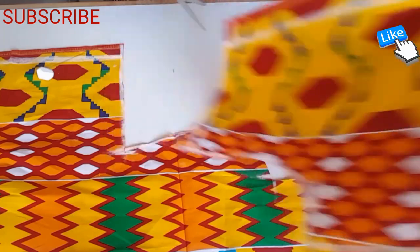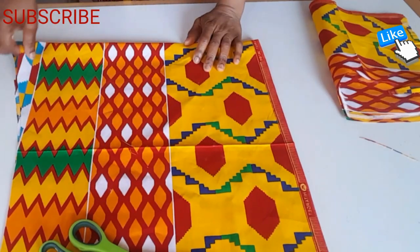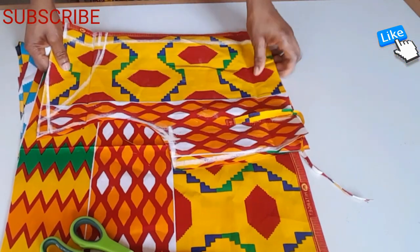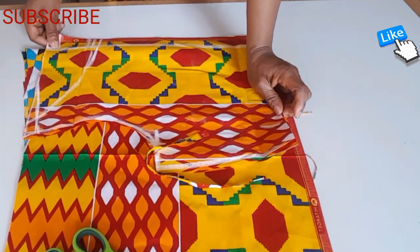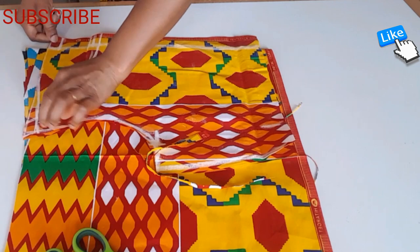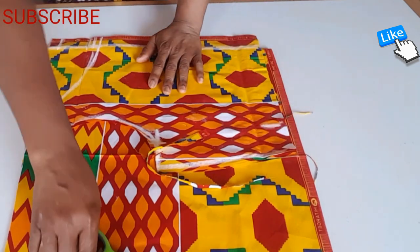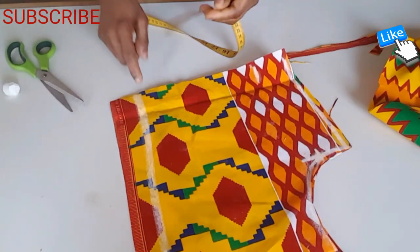In the back, I'm going to cut the front. This is the front — I fold it into two, then I place the back on top like this. I remove two inches for the zip.